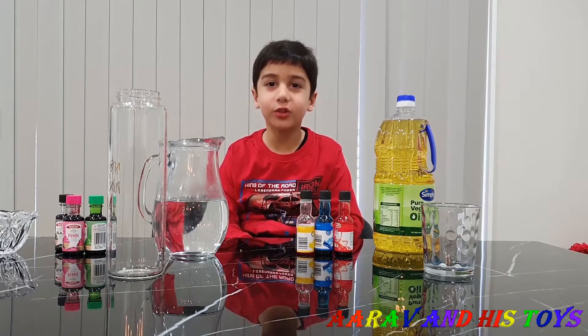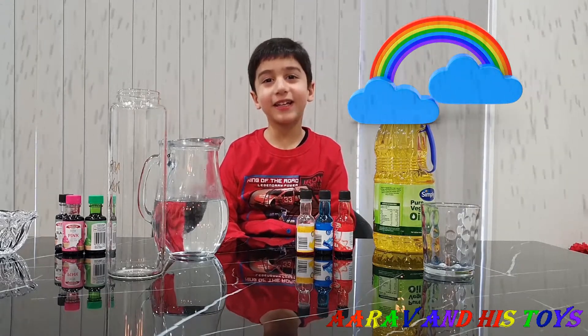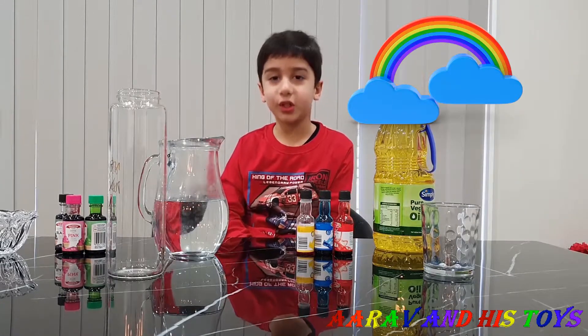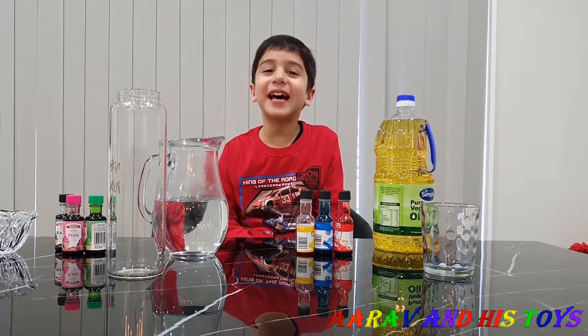Today I'm going to show you how to do a cool experiment! Do you know which experiment I'm going to do? What is it? It's a rainbow rain! I like rainbows! Do you like rainbows? Ok, let's start!